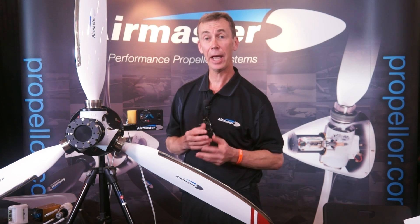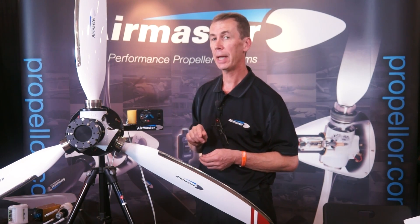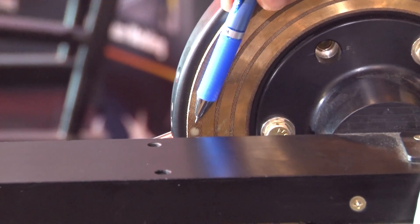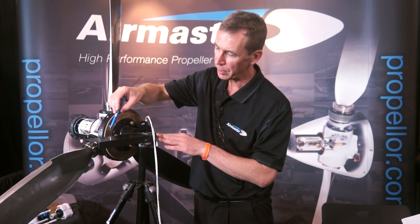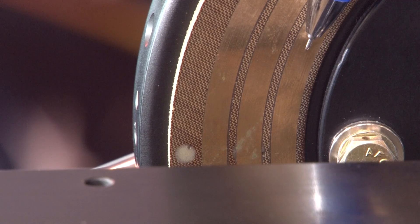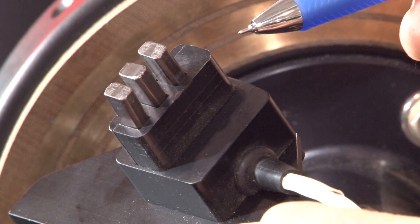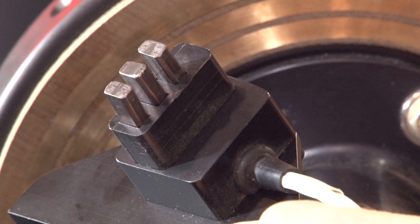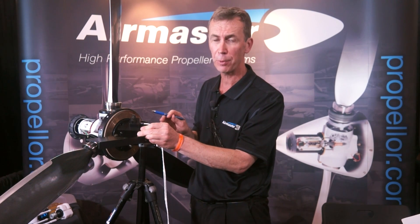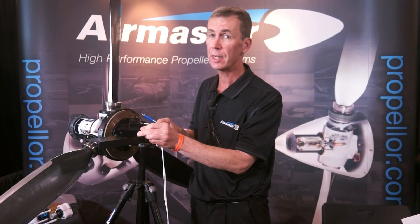Around the back of the propeller we have the slip ring, which incorporates three rings plus a magnet sensor. We have three rings because two are required for fine and coarse control, plus one special ring for either the feather or reversing functions. Coupled with this is the brush block, which holds the three brushes and incorporates a magnetic speed sensor for constant speed regulation. We can expect these brushes to last approximately 300 hours on a conventional slip ring. On the Rotax you have the option of a mini slip ring which sits behind the gearbox, giving you probably at least 800 hours.